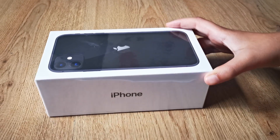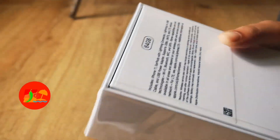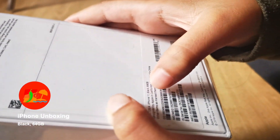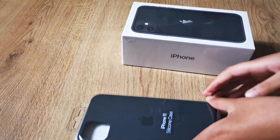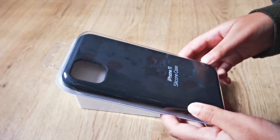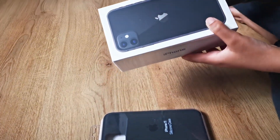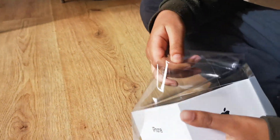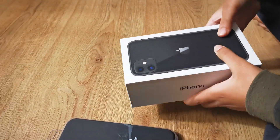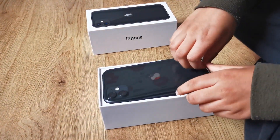Hey guys, today we're gonna be unboxing a black iPhone 11 64 gigs, as you can see 64 gig, and it says iPhone black here. We are also gonna be unboxing an iPhone 11 silicon case. So now let's unbox the iPhone — let's take the cover off. So here we have the iPhone 11.